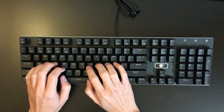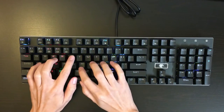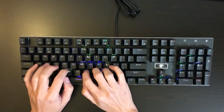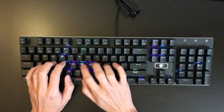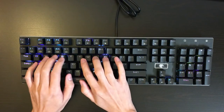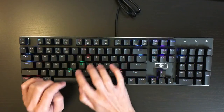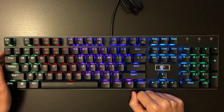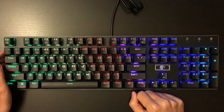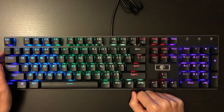Here is the typing test of this keyboard. This is a budget RGB mechanical keyboard and it is sold for $50 on Amazon, which is a lot cheaper than any other comparable keyboard that supports RGB lighting.